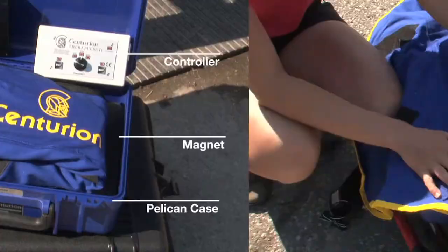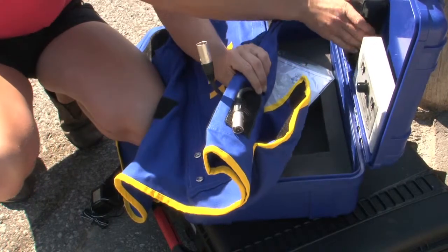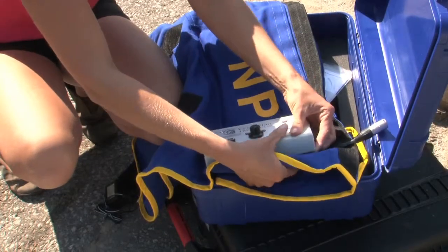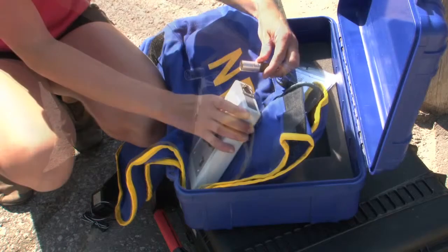Before placing the neckpiece on your horse, you will find it easier if you place the battery in the battery pocket first and attach the controller to the neckpiece. The cable with four pins is connected to the battery and the cable with three pins is connected to the controller.